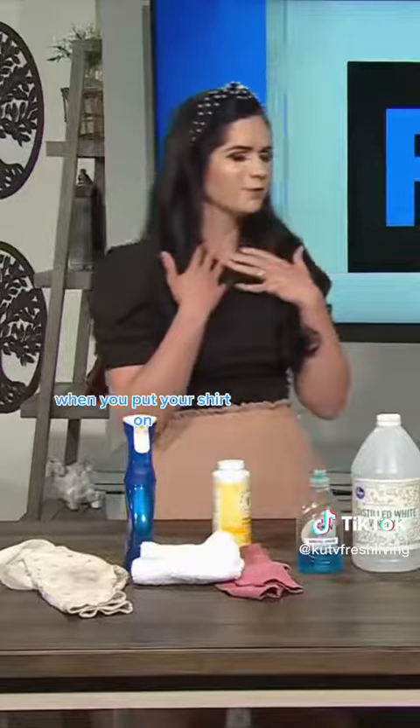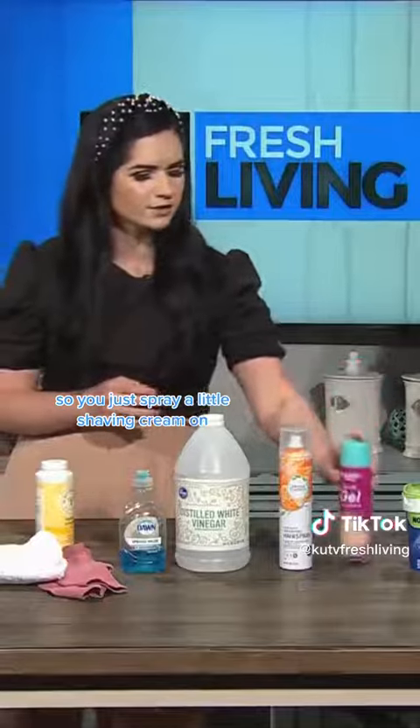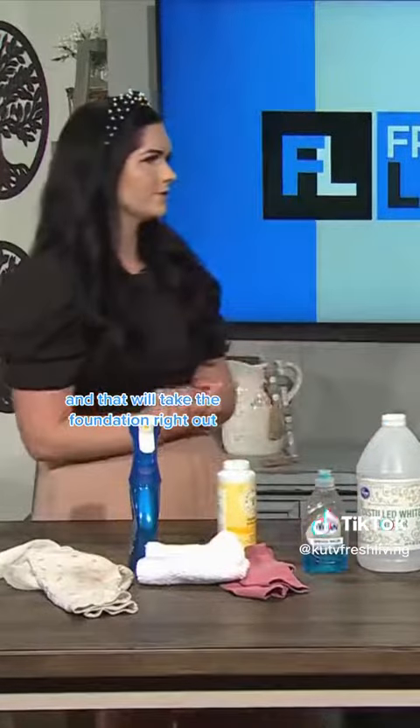Let's talk about shaving cream. When you put your shirt on and get makeup — foundation — on it, you just spray a little shaving cream on, and that will take the foundation right out.